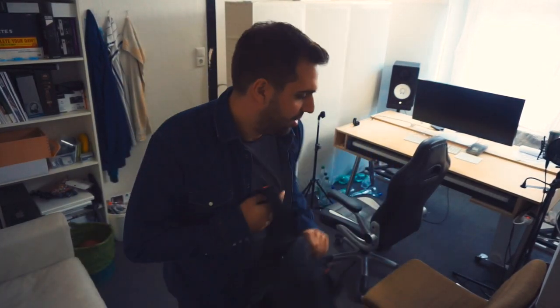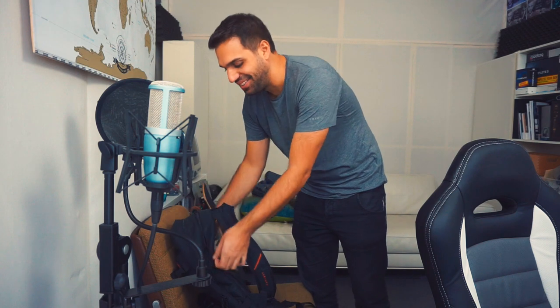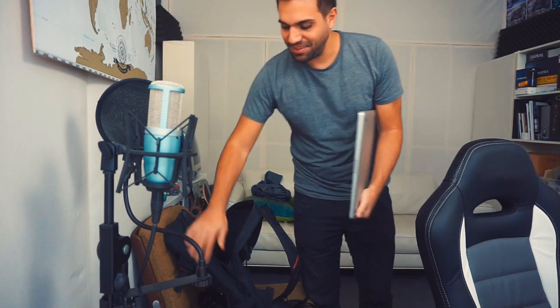I'm so happy I made it alive into the studio. There were like six little girls, maybe 12 years old — they thought I'm a really famous YouTuber. They chased me down on my board for an entire block. This was really scary. So being a YouTuber seems to be a really tough job.